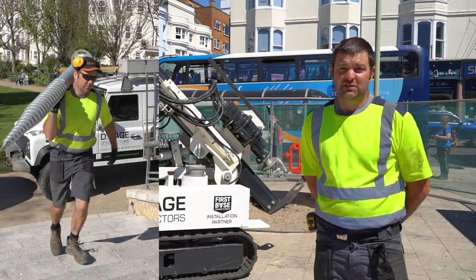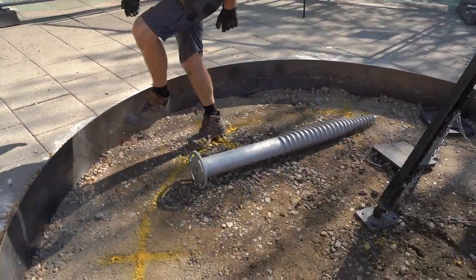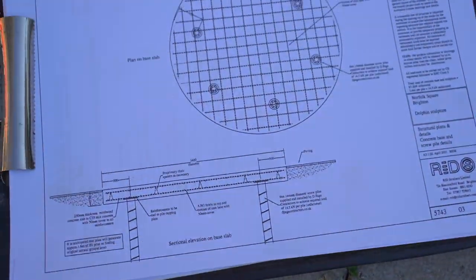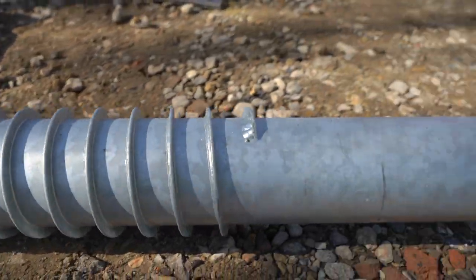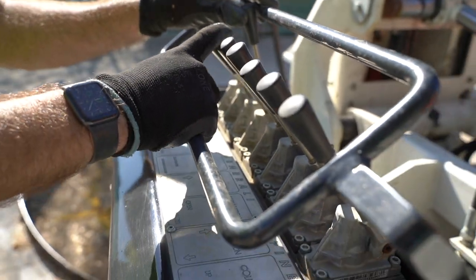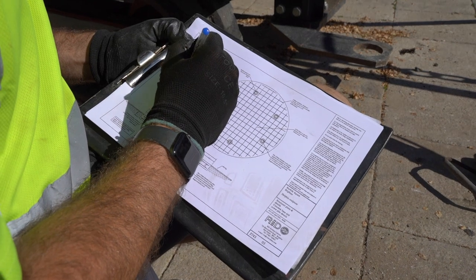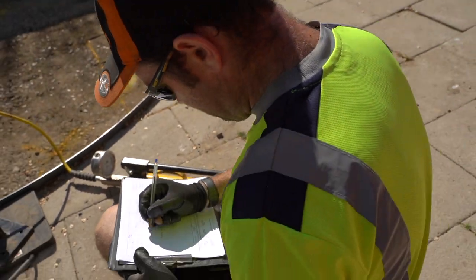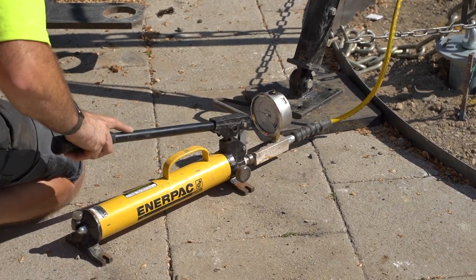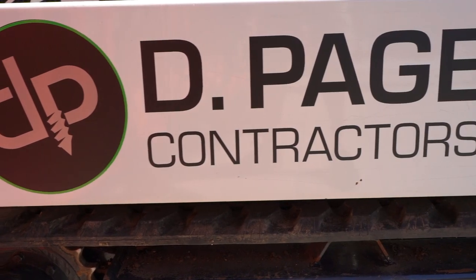Together we worked out a solution by installing a pattern of ground screws which are fully tested and calculated to take a specific load for this structure. We've selected the 114mm diameter First Base Pro Series ground screw. This is a larger type than we generally install day to day. Its load capacity is massively increased, and the reason we've selected this for this project is partly for that reason, but also there is a section of public highway and footpath that has been closed off, so it's quite important we get a successful test result so we can proceed straight on with the installation.